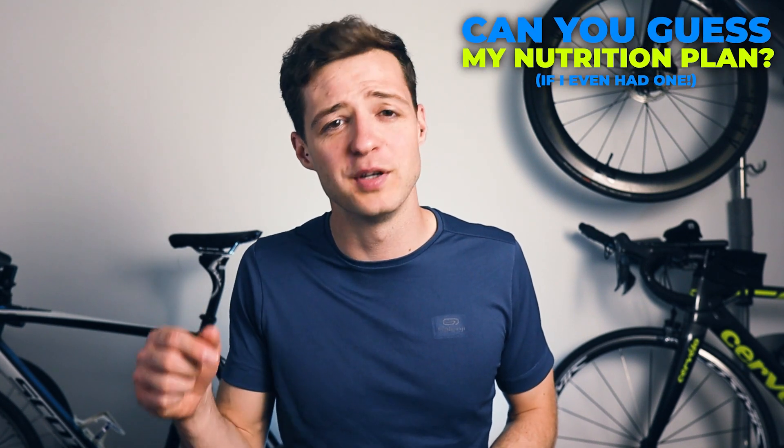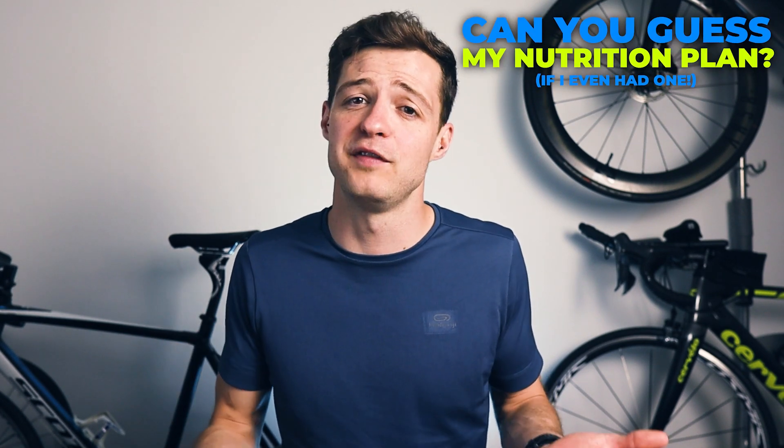Before we go further, I'm curious to know what you think my nutrition plan might have been. Do you think I took any nutrition on board before the race and during the race, and if so how much at each point? If you're feeling adventurous, put your thoughts in the comments section and see if you were right.